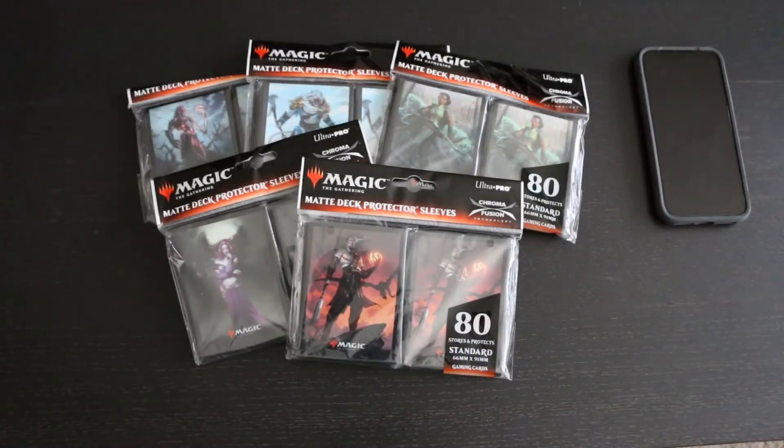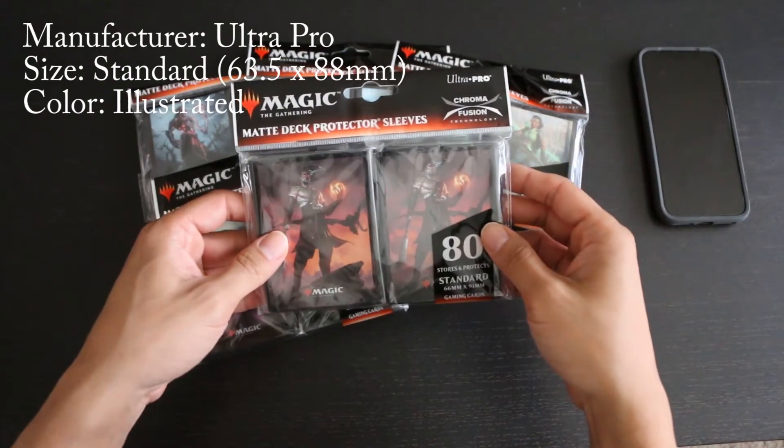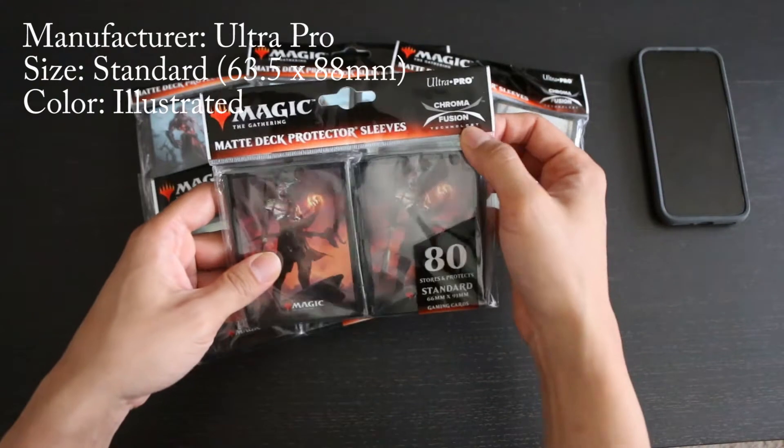Hello everybody, this is Refresh and I'm here to take a look at Ultra Pro's Magic the Gathering Matte Deck Protector Sleeves with ChromaFusion technology.